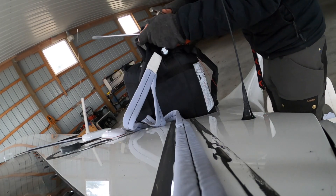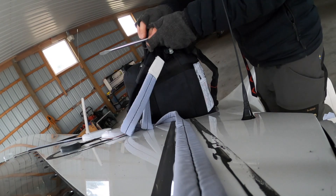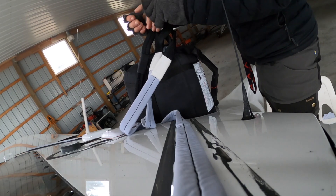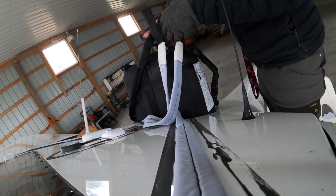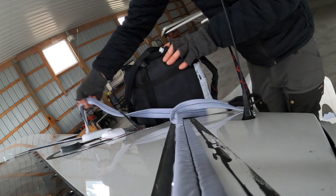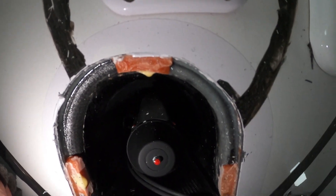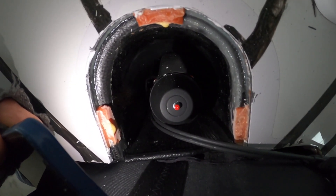Looks like they used some sort of Loctite on these threads — that'd be a good idea. So we got the straps off and the straps from the plane are disconnected. There's the rocket. Now I gotta figure out how it's mounted and pull it out. Maybe it's just slid in place, we'll see.